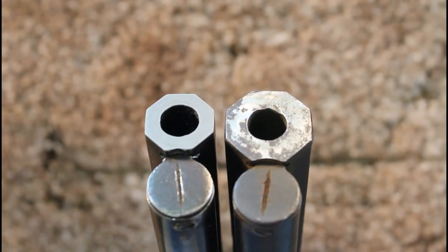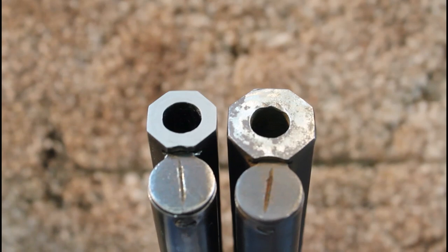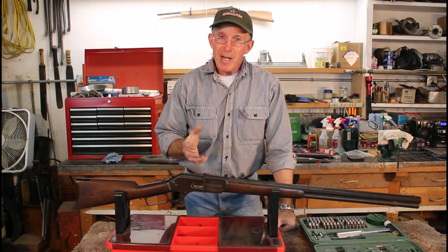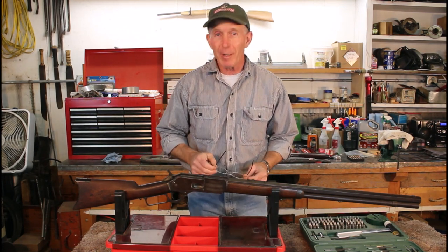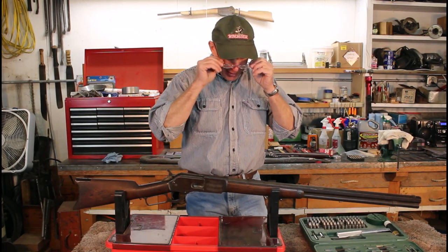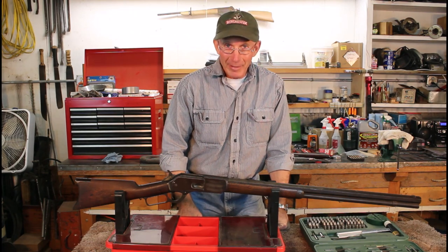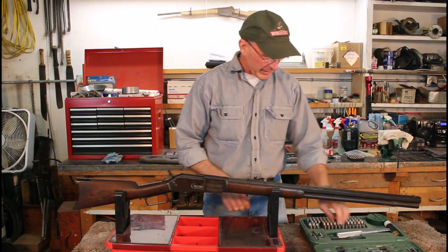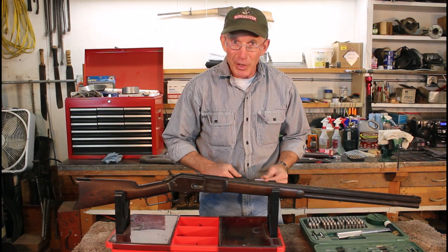We're going to have to take this rifle apart — as little as possible of course — but we need to get in and start looking over some of these issues and see how we can get them cleaned up. We're going to start with what to me is the most terrifying part of taking down any old 73 or 76 that's been sitting for a long time: getting this little screw out of the dust cover. Last night I put some oil on it and let it soak overnight. The slot's not in very good shape to start with, which might make this one a little interesting.